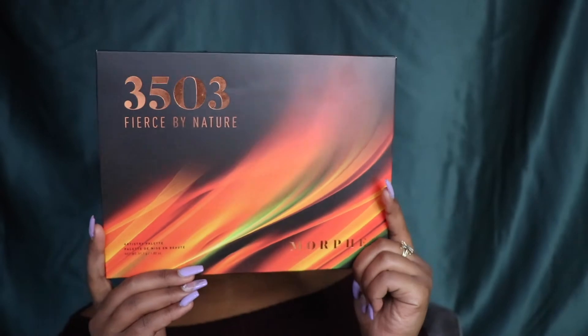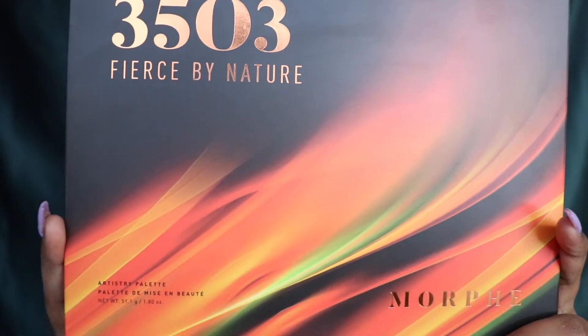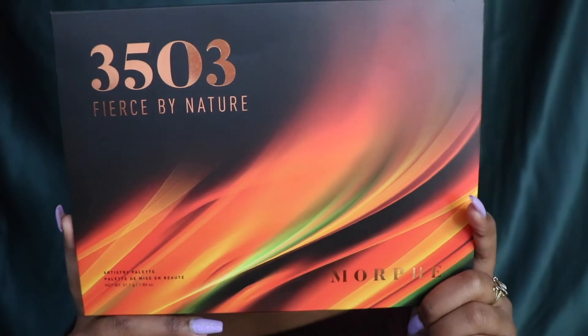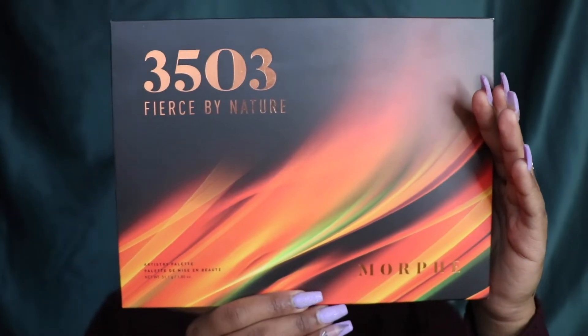To start off with the review, this is what the palette looks like — it's so pretty. I bought it because of the look. I always look at the appearance and the combination of colors. It's all like a science how you get people to buy stuff, and this palette definitely got me. When I saw it opened up, the shades inside look exactly like the palette.